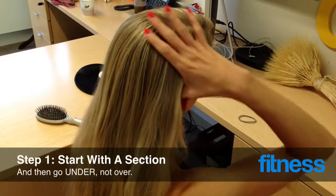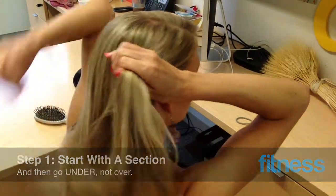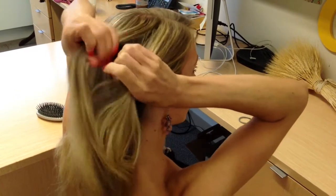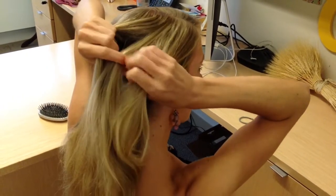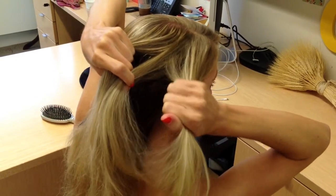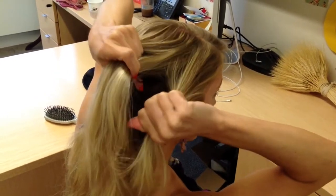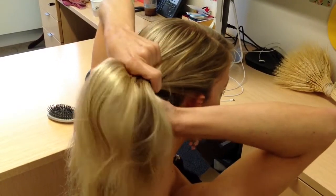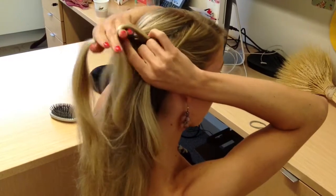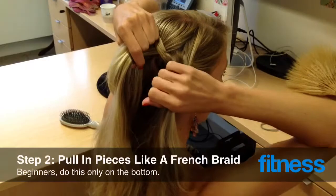So here we go. To get started, you're going to take a section of your hair just above your right ear, just like you would with a normal braid. You're going to split it in three. And as we were taught when we were little girls, maybe you go over the middle, but instead you're going to go under the middle. This is the secret to the pretty popped out braid that you see in all the pretty pictures. You're going under, not over the middle.